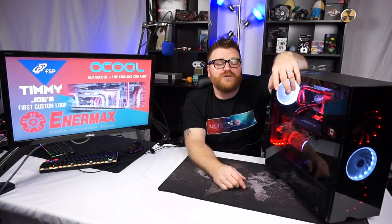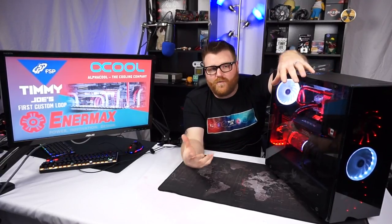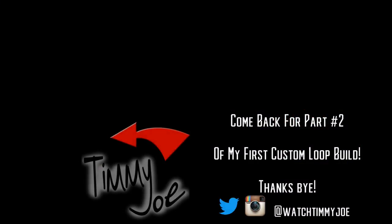Thanks for coming along on this journey — the first custom water-cooled loop I've ever done. It was a trip for sure. I definitely see the appeal but it takes a lot of hard work. I'd love to do one where I add another rad and separate the GPU and CPU cooling for real performance gains. This is a delidded Core i7 and it's just toasty cold — it's awesome. I'll see you in the next video where we go over the performance data and do some tech porn shots. For now I have to go to work — I'm gonna be late. Bye!